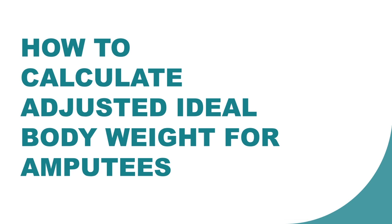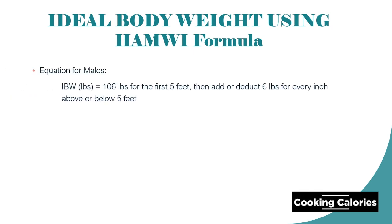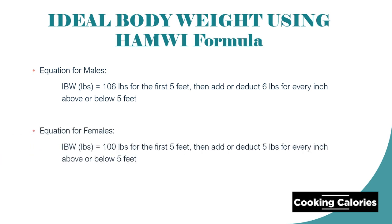The formula that we are going to use is the Humwe Method. The equation for males is 106 pounds for the first 5 feet, and then add or deduct 6 pounds for every inch above or below 5 feet. For females, 100 pounds for the first 5 feet, and then add or deduct 5 pounds for every inch above or below 5 feet.